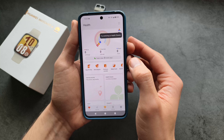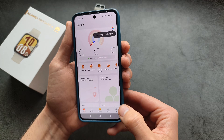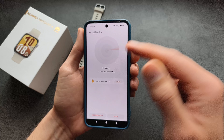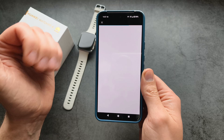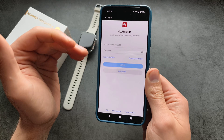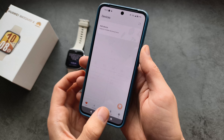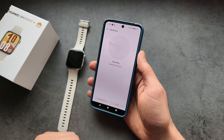Allow all the access requests — notifications and all other permissions that it asks for. Once you're logged in, go to the device tab and click to search again. It will already find your watch, so click Connect. You will be asked to log in to your account if you haven't already — either register or sign in with your existing account. Once logged in, go back to the device tab, search again, and click Connect.